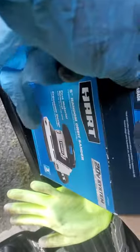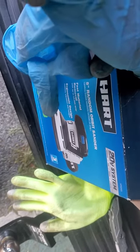Welcome to my video. I want to make this quick review of this Hart five-inch random orbit sander. What it comes with is a couple of velcro sandpaper discs and instructions. This does not come with the battery. I got this at Walmart for around 60 bucks.